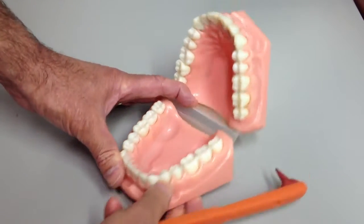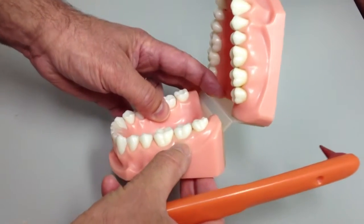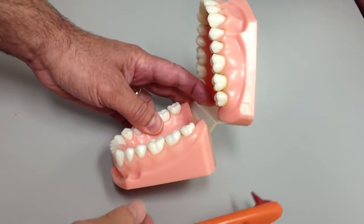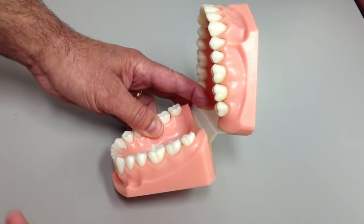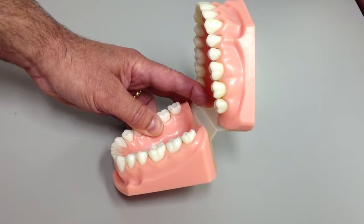Where you see the edge of the gum, right here, and in your own mouth when you look in the mirror, the gum is actually not attached to the tooth right there. It's an elastic cuff like your sock around your ankle. You can stick something down inside that cuff, two or three or even four millimeters, before it hits bottom, and plaque grows down inside there, and it's very important to clean that out every day.